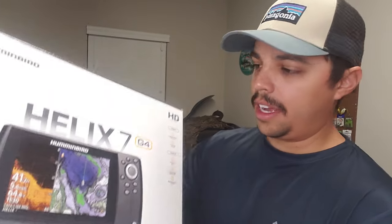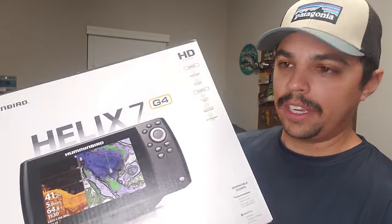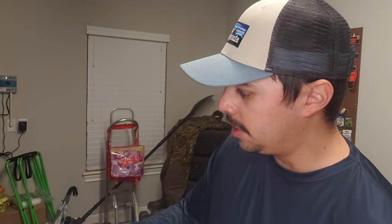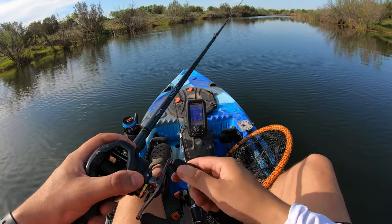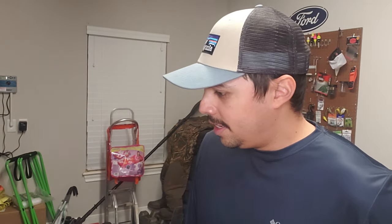I decided to go with the 7 — I thought that was a good size for my kayak. I almost went with an 8 or 9, but I feel like the 7 is just perfect. I have the Garmin Striker 4 on my Feel Free, which does me really well on that kayak, but I feel like with a bigger kayak I need a bigger fish finder, so I decided to upgrade.